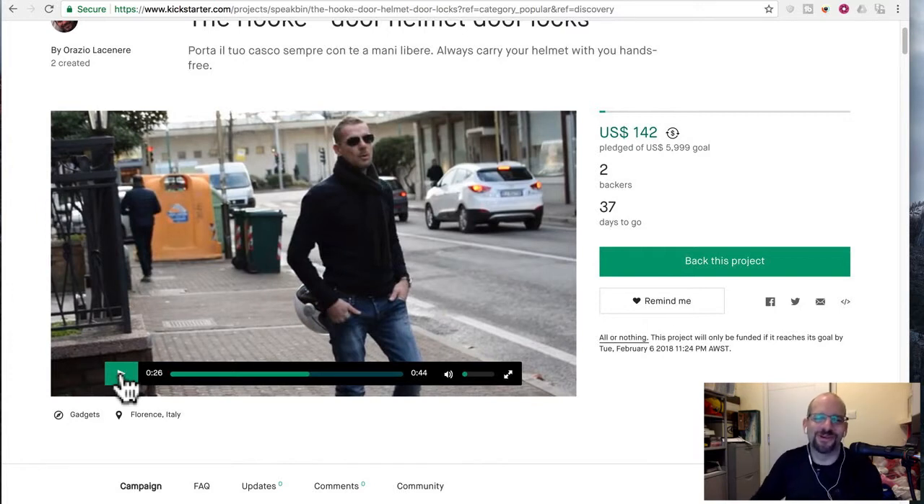Doesn't this guy look so cool? Yes, he is an Italian hipster, whatever, with his glasses and his sweater and all that stuff. And he's got a giant growth on his backside.